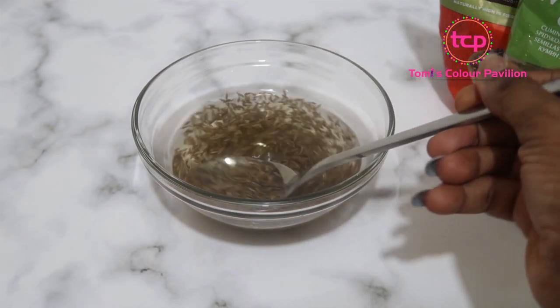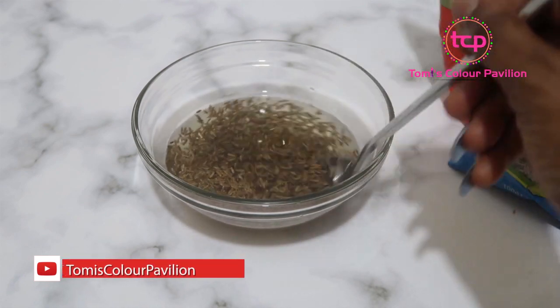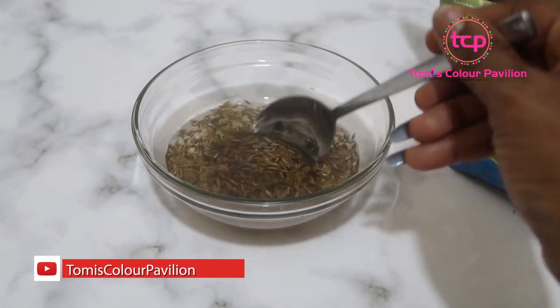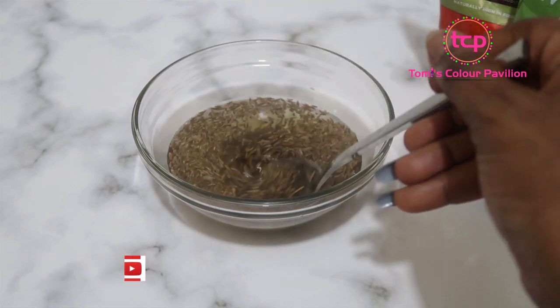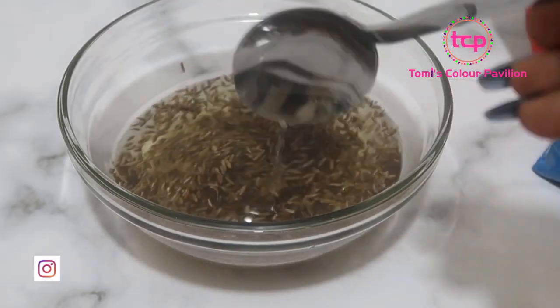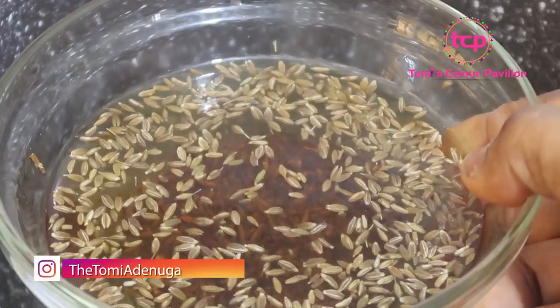You can soak it for about five to six hours, but what I like to do — so I don't have to keep track of the time — is soak it in the evening and leave it overnight. The next morning I'll start doing justice to it.